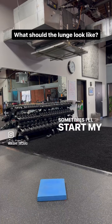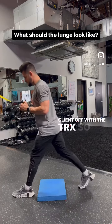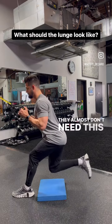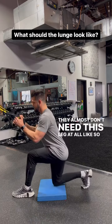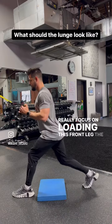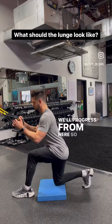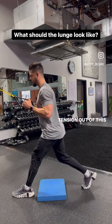Most of the time I'll start my client off with the TRX, so they have a really good idea — like they almost don't need the back leg at all. So they can really focus on loading the front leg the proper way, and we'll progress from there. It just makes it easy to take the tension out of the back leg.